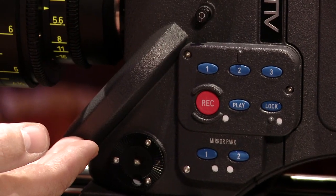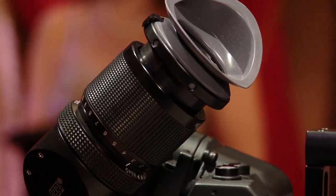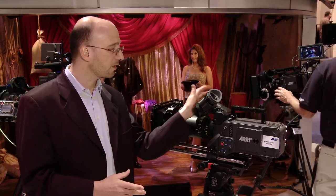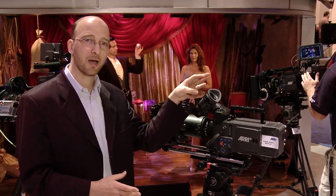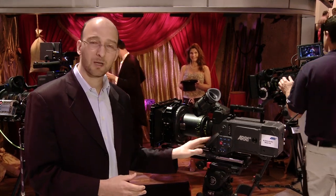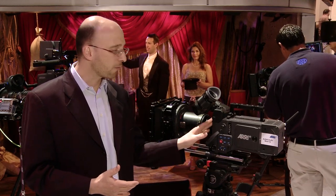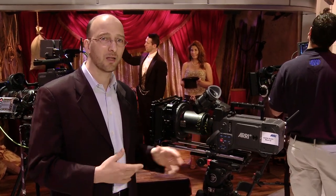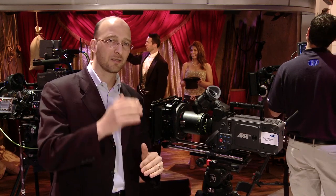The front end has a rotating mirror shutter, and we have an optical viewfinder. The optical viewfinder is a brand-new development. It is compatible with 435 and ARICAM eyepieces and eyepiece extensions. The mirror shutter is a rotating mirror shutter, also similar to the ARICAM, so it's very, very quiet. And the 4x3 sensor will allow you to have plug-and-play use of anamorphic lenses that need the taller sensor area.